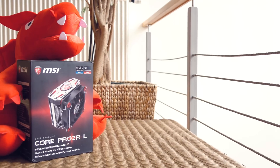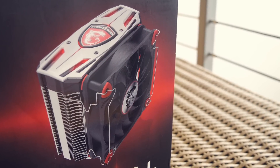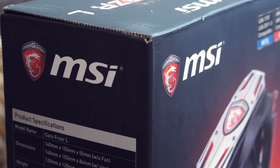Hello guys, Matthew here and welcome back again to the Tactic YouTube channel. It seems like we got yet another contender in the CPU cooler department, this time in question being a certain brand you might have heard of here and there — MSI.